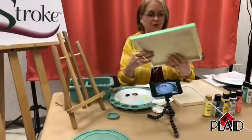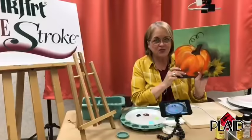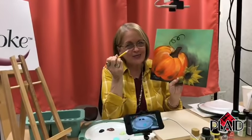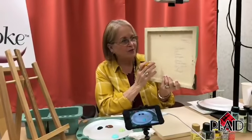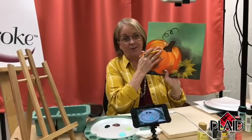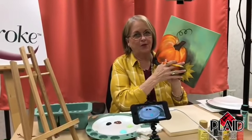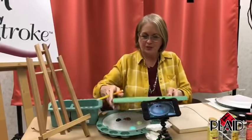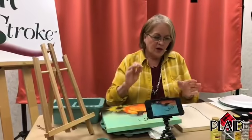We're using Folk Art multi-surface paint — I love it, and you're going to love it too. The first thing I want to do is start with laying out our pumpkin. All you need is a pencil. This is a cool surface — you could paint on this side or this side. I chose this side and it's going to absorb the paint really well because it's raw wood.